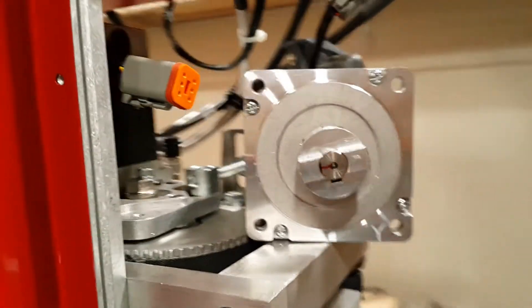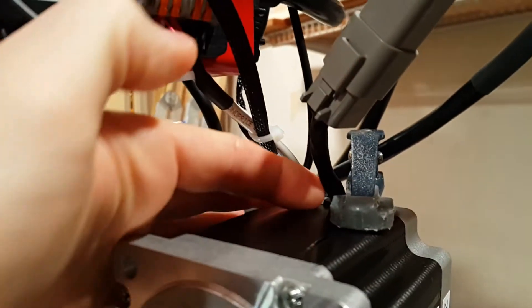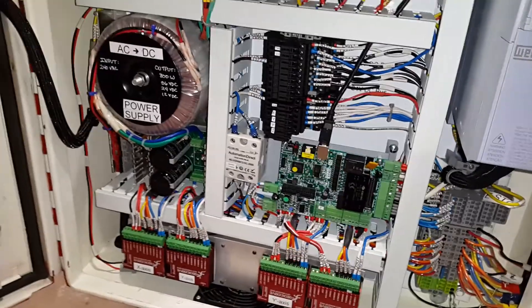Wow, quite a lot different. So I think that validates that the motor is good. The pigtail I've created — just going from the motor to this connector — is good. So the suspects then become maybe this connection, this cable, or this driver.